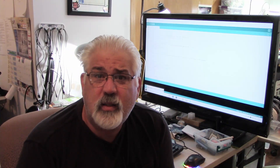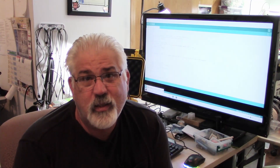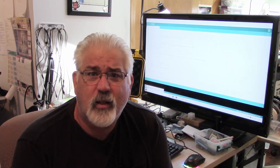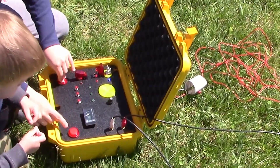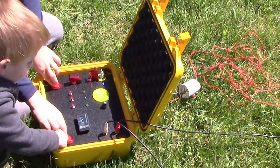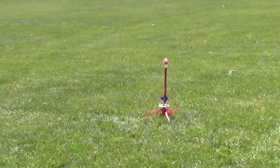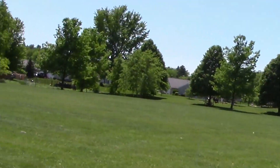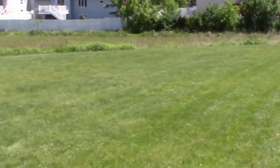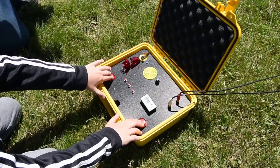Well, we went and did some field testing. What you saw were some successes, but what you didn't see are the failures — let's take a look at those now. Should I go? Okay, go — press it, hold it. And we have launch... or do we? And we have launch.